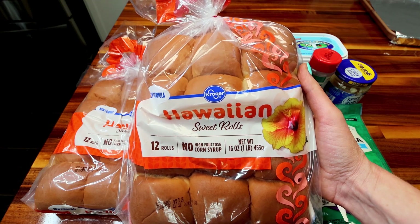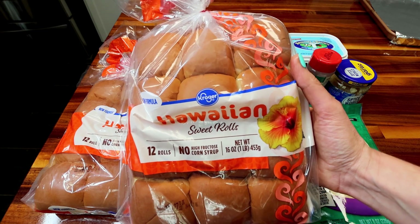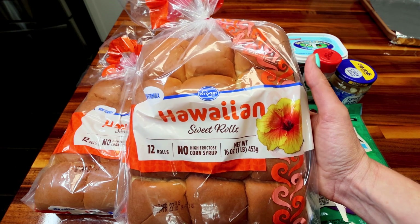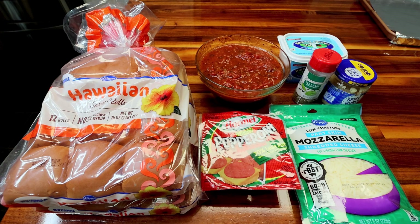Starting here, I've got some Hawaiian rolls — these are the Kroger brand. I've never tried the Kroger brand before, but they were a lot cheaper and they're the same amount of points as the King Hawaiians, which I typically use. I've got two 12-roll packs of those. Back here is my homemade marinara sauce — this is three cups of that, and the points on that is four for the three cups.